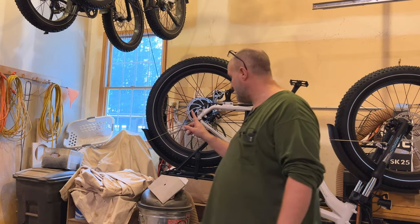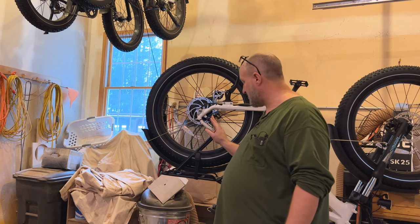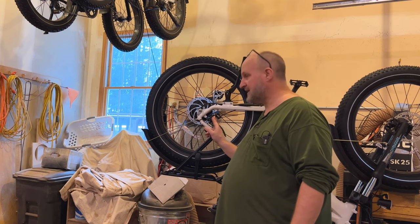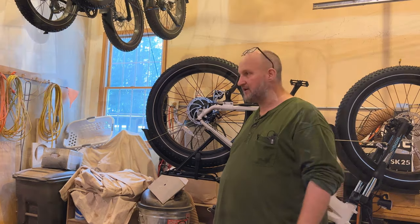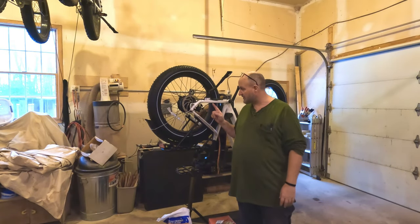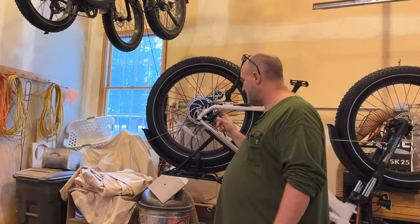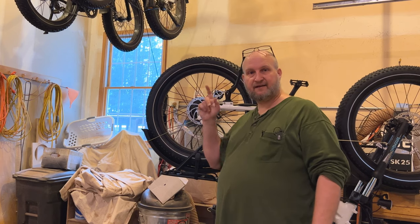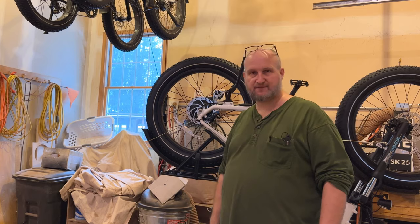That completes replacing the rotors and the calipers on both the front and the back of the Magicycle — now we have Tektro Aries mechanical brakes. I'm going to take this down off the stand and finish up this video. Stay tuned for the next video, because I'm going to show you how to adjust the Tektro Aries MD-300 brakes on the Magicycle e-bike. Thanks for watching. If you have any questions, concerns, or issues, put them in the comments below, and I will see you next time.